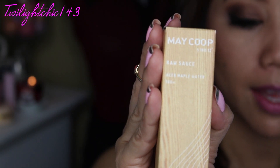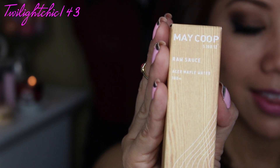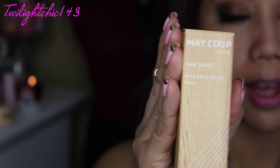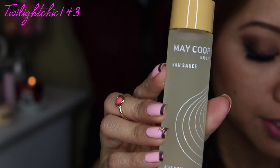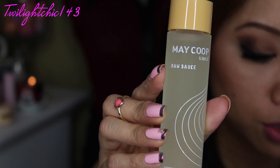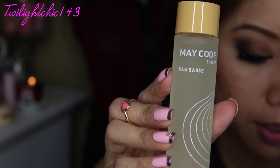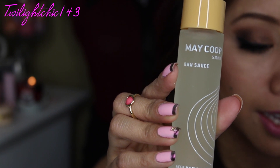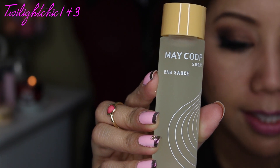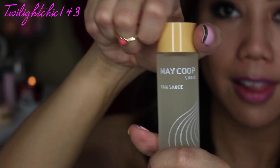Next is by the brand May Coop and this product is called Raw Sauce, which is fairly interesting. The full size product is $40 and you receive 40 ml of product. This 100% maple sap treatment essence intensively hydrates, nourishes, and strengthens the skin. Similar to body fluid, maple sap complex molecules easily penetrate into the skin. Use it as a booster or essence after cleansing — apply on your face and press in gently. And you really do get a lot of product in here.